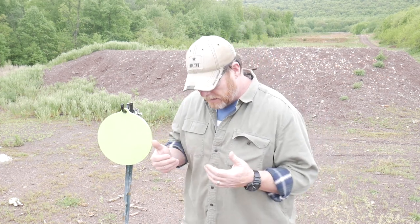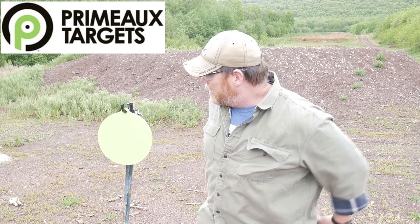Alright guys, Codaboy32 here. I'm sitting out here at my long range and I'm probably more excited right now than I have been in a very long time, because every time I come out here I'm shooting leftover pitted old nasty steel. It's free, I'm not complaining, but I've never been able to really show you guys anything on fresh steel. To the rescue: Primo Targets. Good friend Russell — met him out at SHOT Show — contacted me and said 'hey, how can we put some steel on your channel?' I said send me a couple pieces and let me try them out.